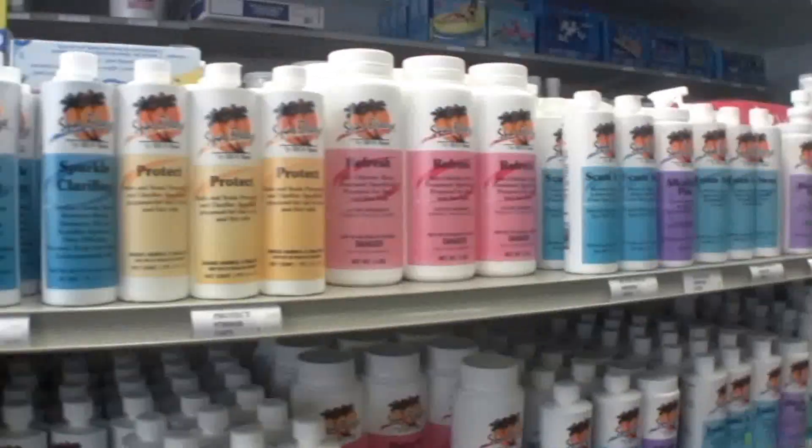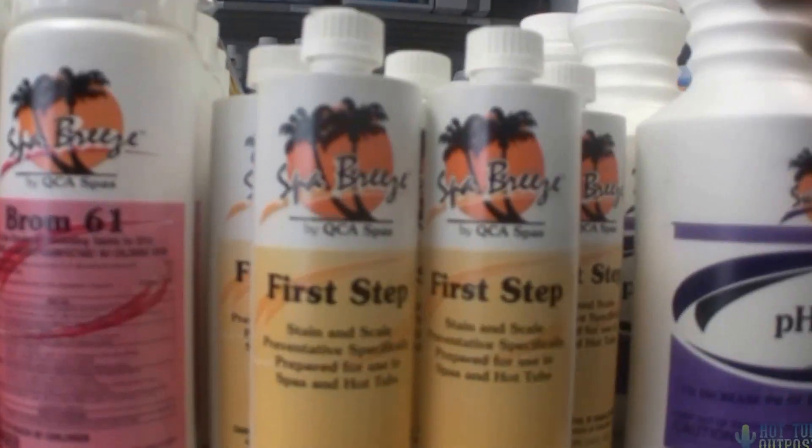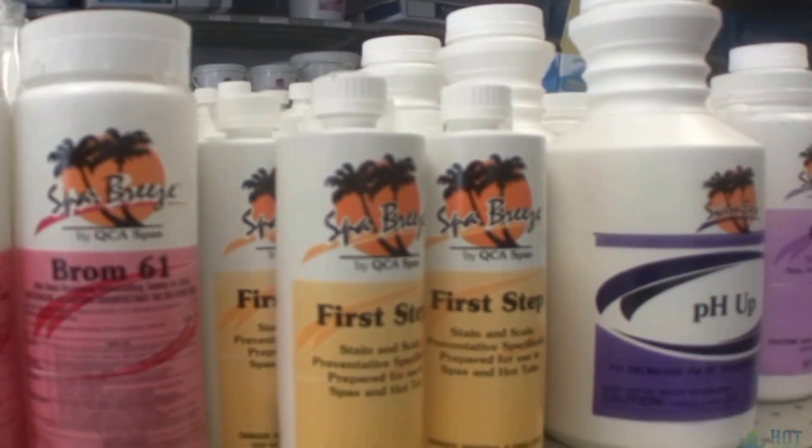The first step is a one-time deal for your first fill. It helps get rid of all the minerals and everything out of the water, keeping it from getting a sandpaper feel.